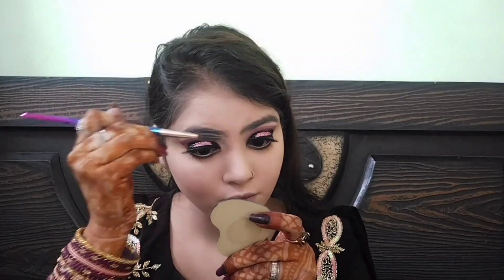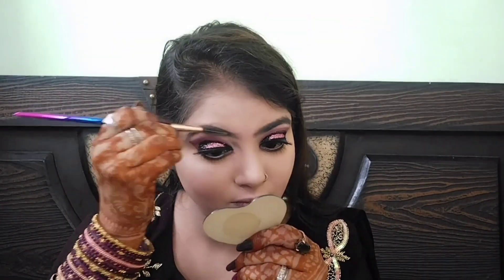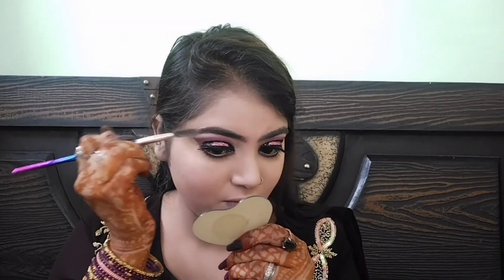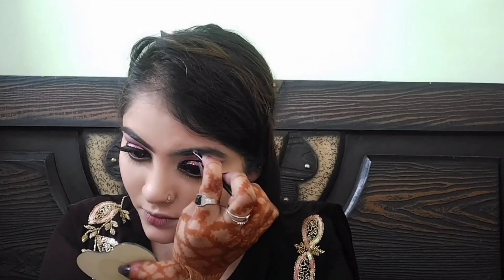अब मैं white kajal apply करूंगी। उसके बाद eyebrow fill in करूंगी — उससे पहले foundation और powder जो eyebrow पर लग जाता है, उसे brush से clean कर लूंगी। फिर brown color का gel eyeliner लेकर eyebrows को अच्छी तरह fill in कर लूंगी।